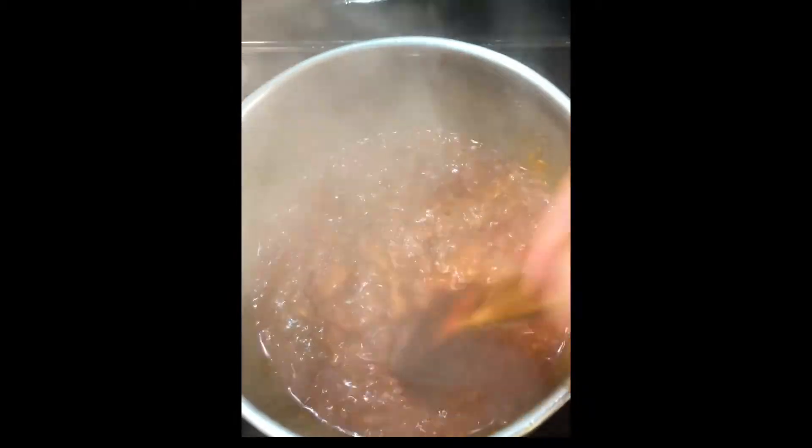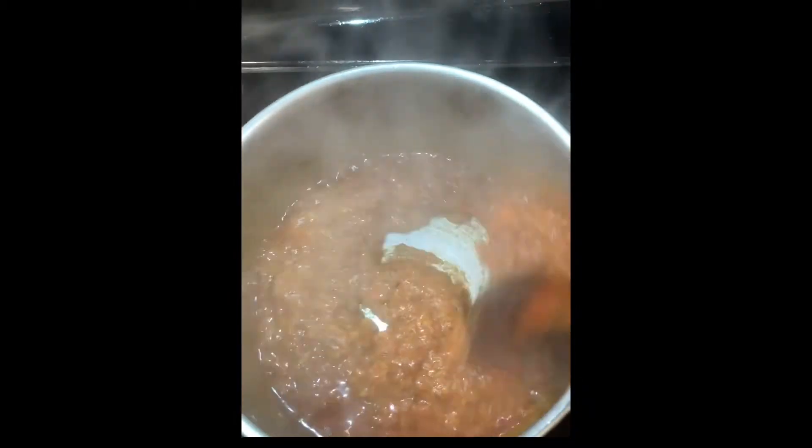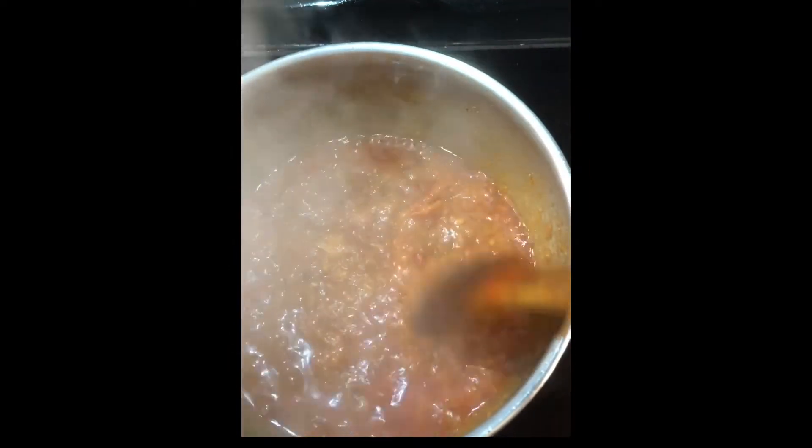The curry base is a nice paste after cooking for about five minutes. Keep stirring it, then add some water so that the tomatoes are nicely blended in.